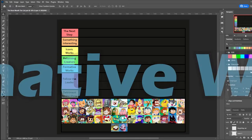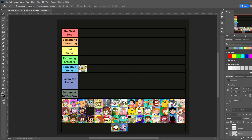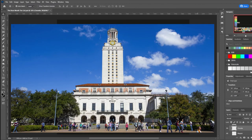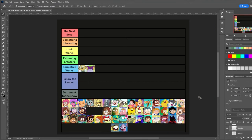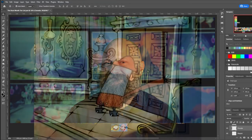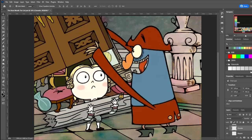But I digress. Let's start off with the formative works of this art movement. The first two shows considered to be patient zero of the bean mouth style are Chowder and The Marvelous Misadventures of Flapjack, both of which were released in 2010, mere months apart from each other on Cartoon Network. Chowder was created by C.H. Greenblatt, who attended the University of Texas at Austin, while Flapjack was created by Thurup Van Ormen, who actually did attend CalArts. A lot of the people who would go on to work on other iconic shows of this era also wound up working on these.